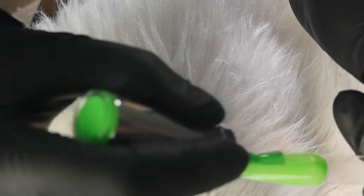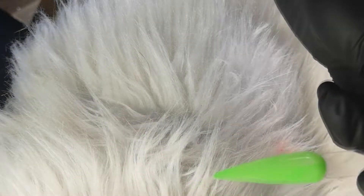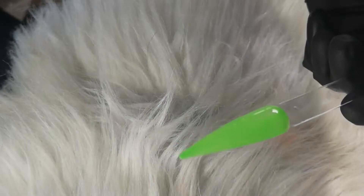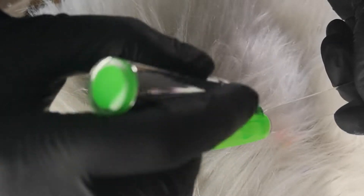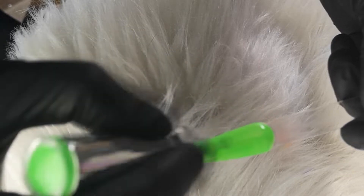I'm just going in and applying the first coat, ready to cure for 60 seconds. Now I am applying my second coat of Sweet Pea, then I will be curing this nail for 60 seconds.